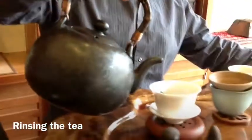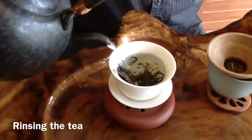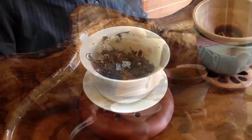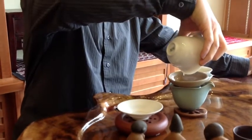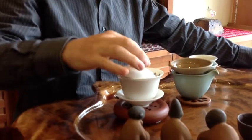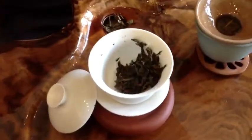So the first thing we're going to do is just rinse the tea. I'm going to pour enough water in to cover the leaves — about 30 seconds — then I'm going to pour off the rinse water. This first rinse we're not going to consume. I'm going to use this to heat our teaware. We're also going to give some more time for the tea to actually absorb water. This is the perfect time to also enjoy the fragrance of the tea.